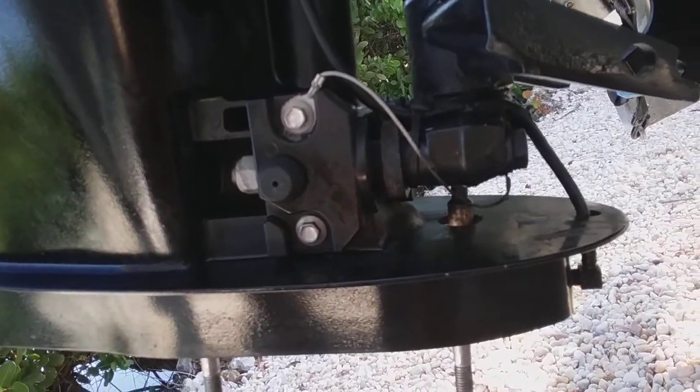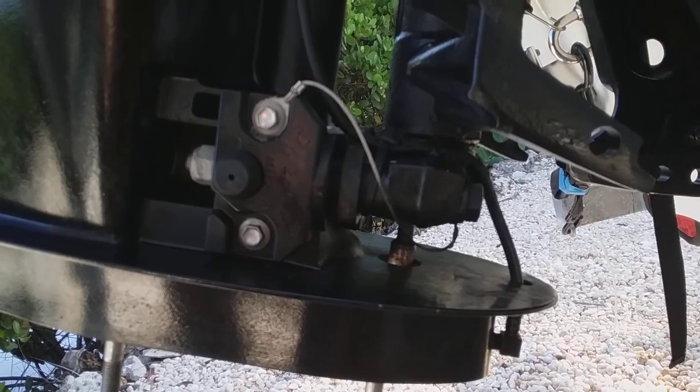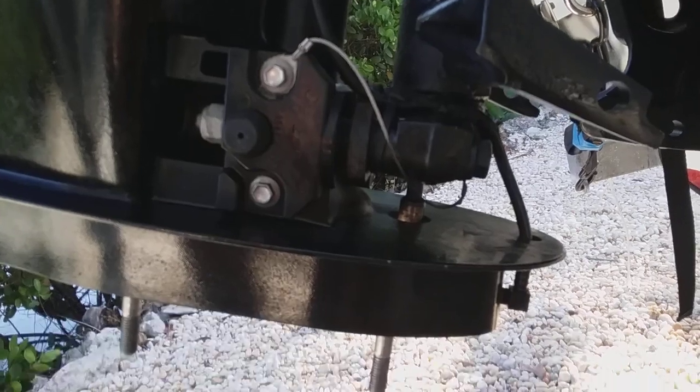It's usually not this easy to see. Hopefully that helps. It was a 2011 Mercury four-cylinder, four-stroke outboard, but it's common on many of the Mercury motors, two-stroke as well. Talk to you later.